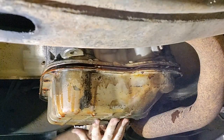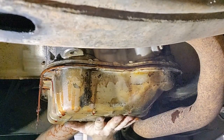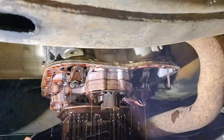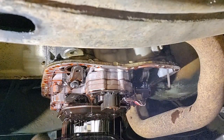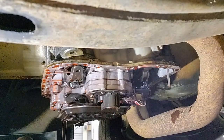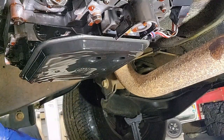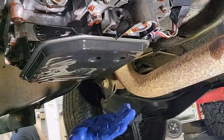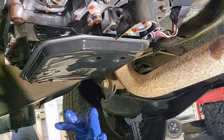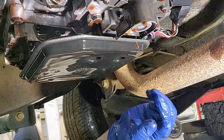The excess has drained out. Now I need to try and get a little bit more out of this pan. I got most of it, though not all of it. Got some gloves on in an attempt to keep things as clean as possible — we don't need any dirt getting in there, so we're going to keep it as clean as we can. Next step is to get this filter off so we can get to all the different areas we need to get to.